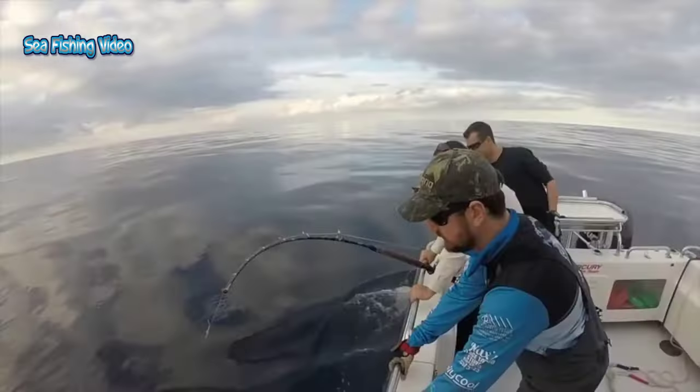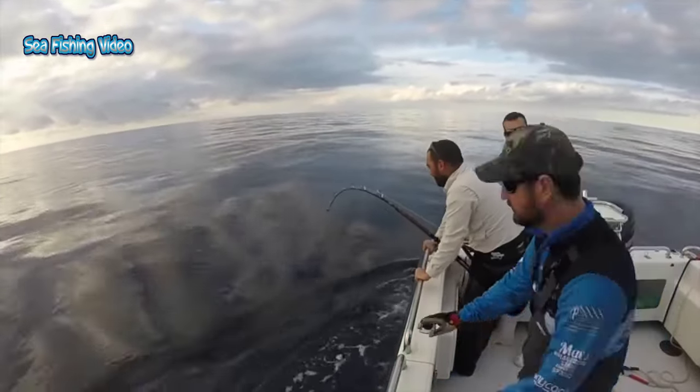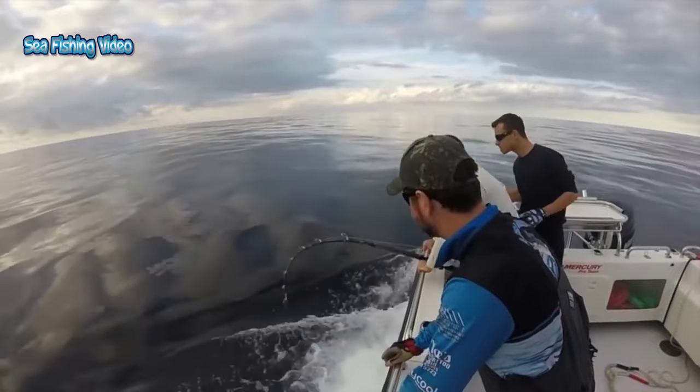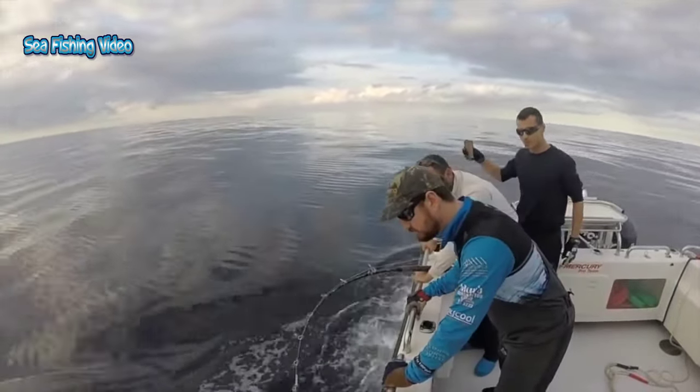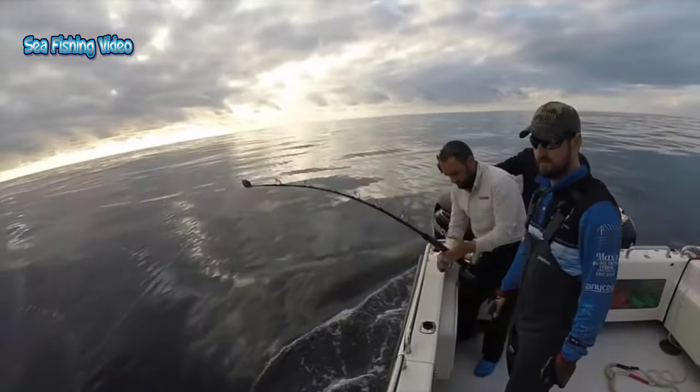The popular belief of the sword being used as a spear is misleading. Their nose is more likely used to slash at prey to injure the prey animal, to make for an easier catch. Mainly, the swordfish relies on its great speed and agility in the water to catch its prey.